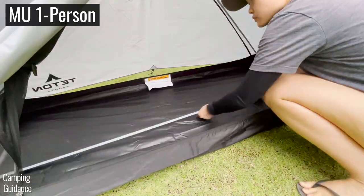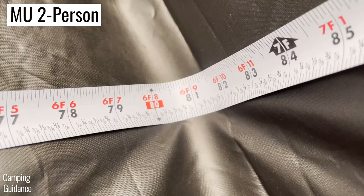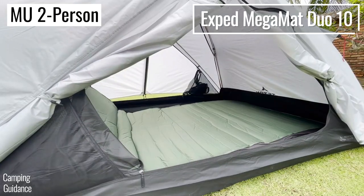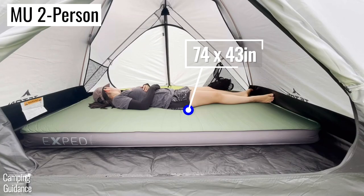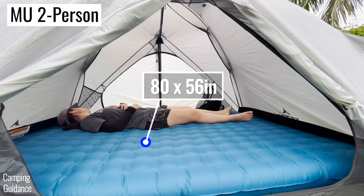The dimensions of the one-person tent are 81 by 32 inches, while the two-person tent has dimensions of 81 by 61 inches. The length is the same while the width is slightly less than double. The one-person tent can fit up to extra-wide single pads, while the two-person tent can fit not just two regular pads but even an entire queen bed.